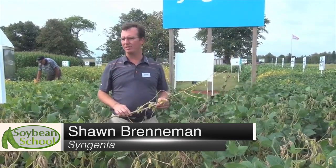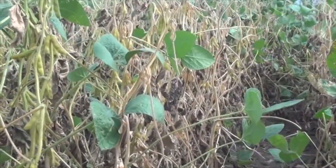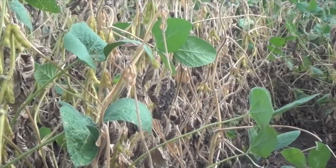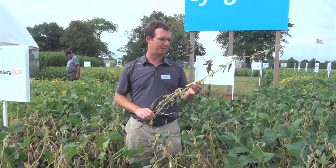I'm Sean Brenneman, Agronomic Services Manager with Syngenta Eastern Canada, and we're at the Outdoor Farm Show 2014. We're in our soybean plot here, and this year we've got a considerable amount of white mold in a particular area. I wanted to talk a little bit about white mold because it's pretty hard to find any field in Ontario this year that doesn't have some. As a grower, what can you do to combat this and make sure it doesn't hurt your yield and quality?